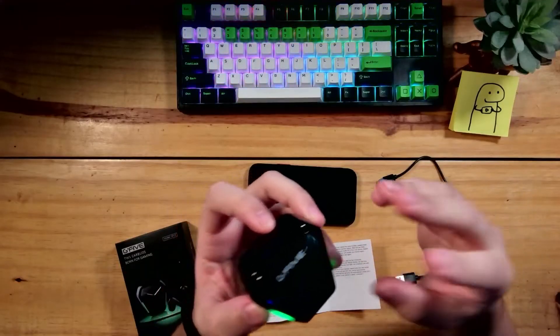Tem essa pegada aqui com LEDzinhos — olha só que legal, tem alguns LEDzinhos verde que deixa bem bacana com essa pegada mais gamer. A conexão dessa caixinha é USB tipo C e ele tem até 4 cargas disponíveis.